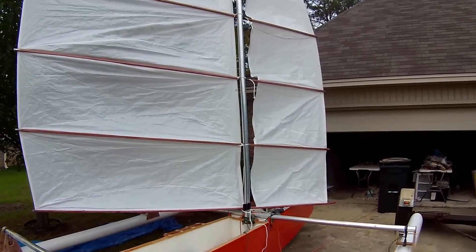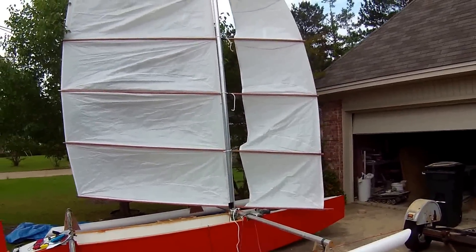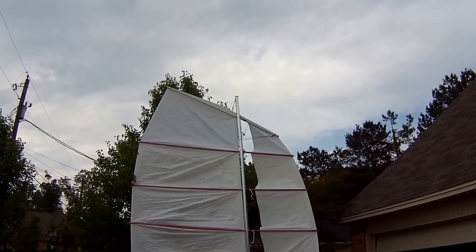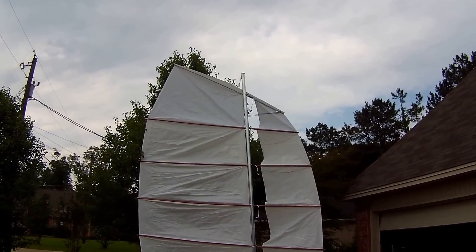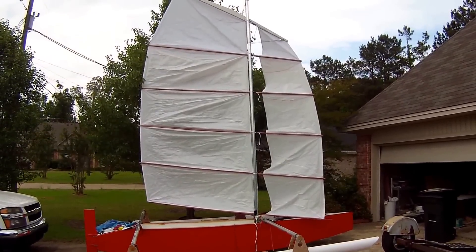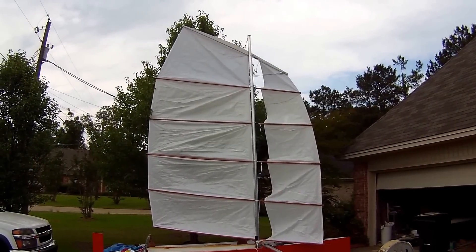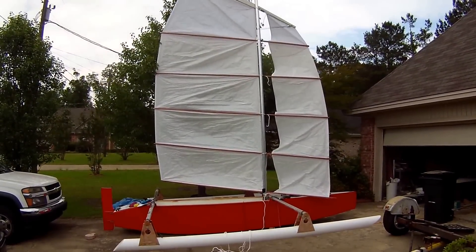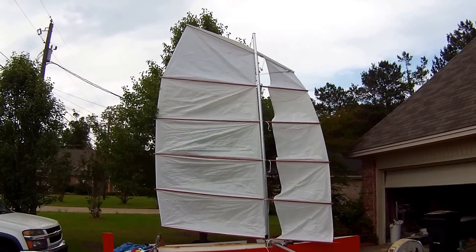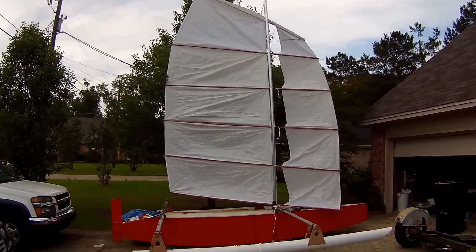If you notice the sail, they're unique. It is a split junk rig, popularized by somebody over in Europe, I'm thinking. Basically a full batten lug sail with a split in the middle. Very balanced, lightly loaded. I can get away with a lot less ropes and strings than a normal sail. Easy to reef — I just drop a panel or two, or even three panels if it really gets breezy. And you do that in less than a minute. So it's pretty cool.